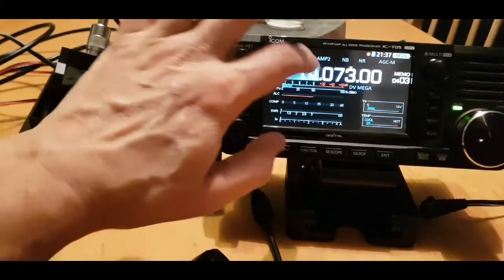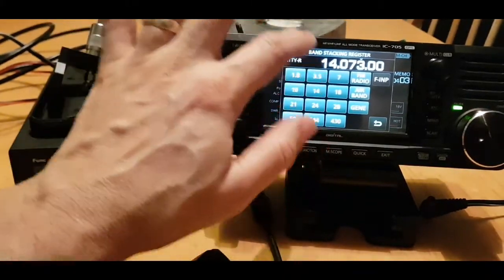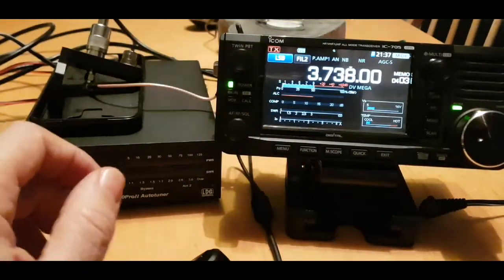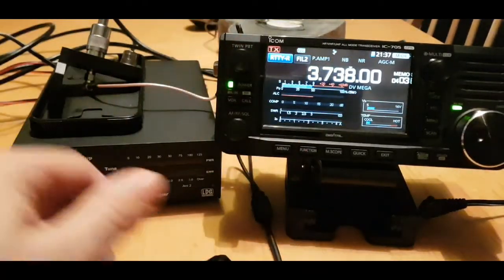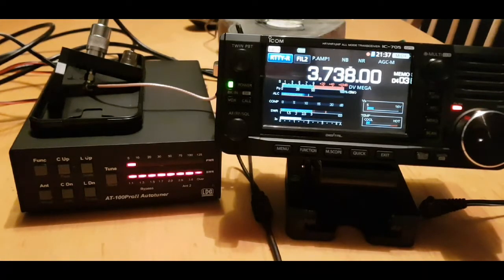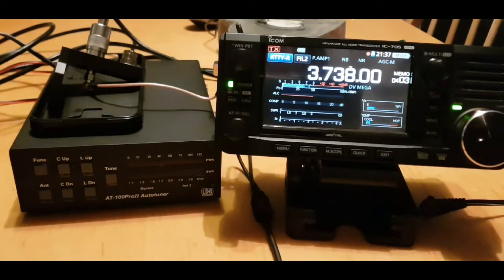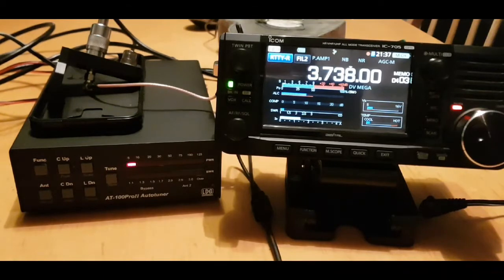We're just testing here at home. Let's go to 80 metres, using RTTY just to tune. Watch the tuner. There you are - we're 1 to 1.3 on a G5RV. Let's see the power - that's 5 watts.